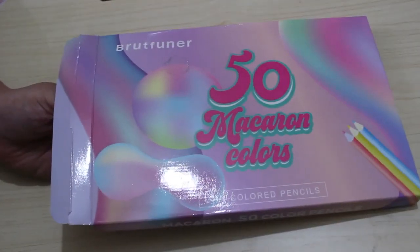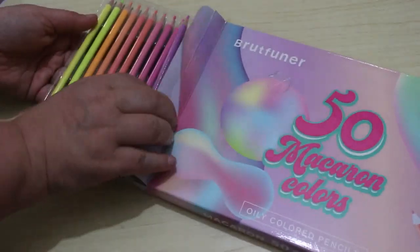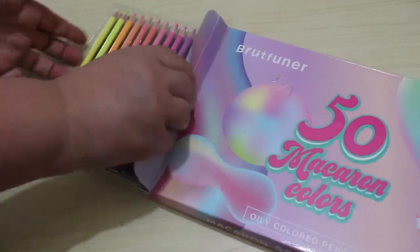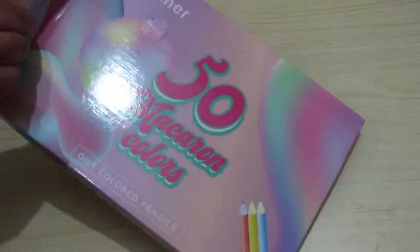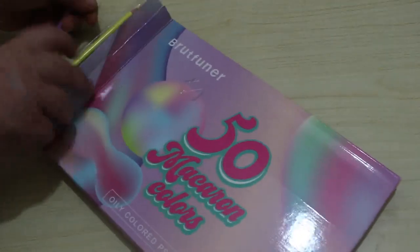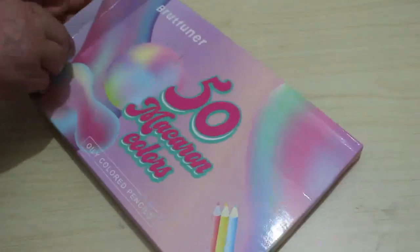I also bought the Brutfuna 50 Macaron colors, which are oil-based pencils. They're all very pastel. I haven't swatched these yet — I will be doing a first impressions video on them. The colors are beautiful looking at them.